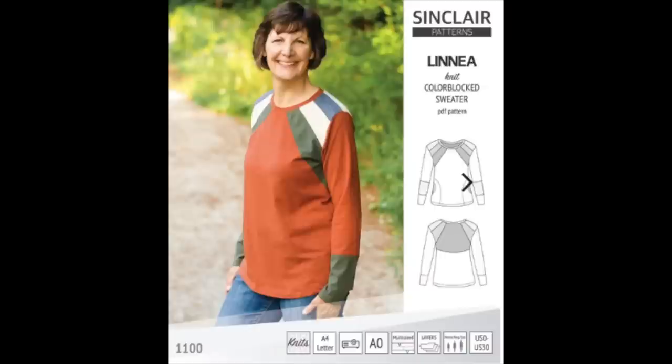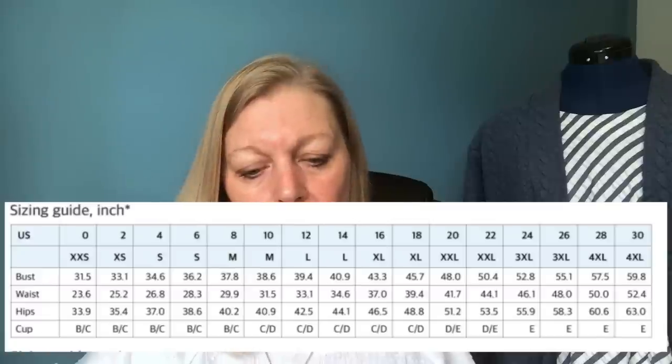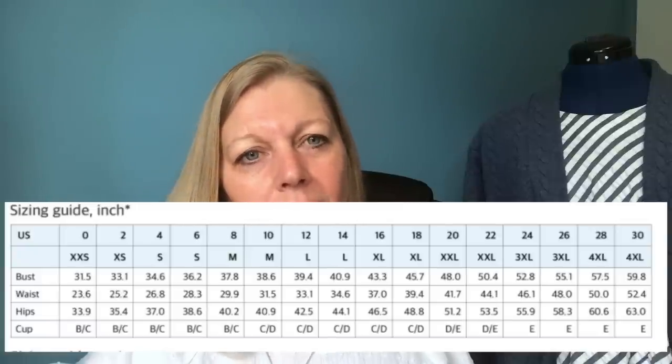It calls for a medium weight stretch fabric — I'd suggest a stable cotton jersey, especially if you're doing colour blocking around the neckline. You need 20 to 30 percent horizontal stretch and up to 20 percent vertical stretch. It's a crew neck, semi-fitted at the shoulders, relaxed at the bust, waist, and hips. Available in PDF (A4 or US letter), A0, projector file, and in layers so you can just print off your own size. Sizes run from 0 to 30, covering 31.5 up to a 60 inch bust. You need around a yard for the bodice and around a yard for the sleeves, though less if colour blocking with scraps.